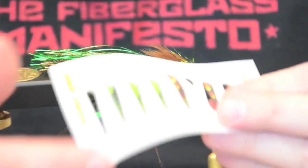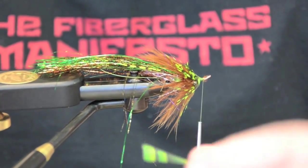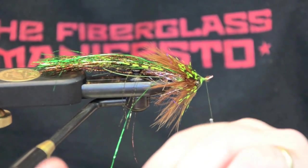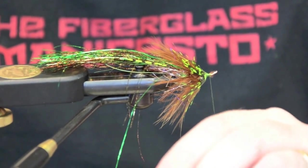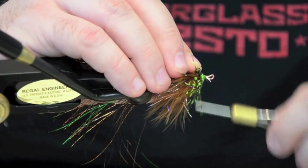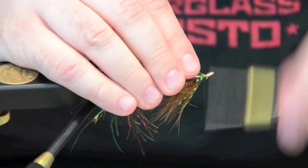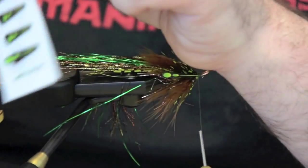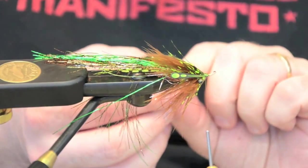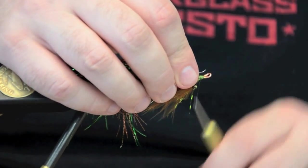Now I'm going to use a set of Realistic eyes through Hairline. They're double-sided, two sizes, super durable, and easy to tie in. This is a new product from Hairline. Take one and tie it in by the tip. The nice thing is they're cut well — all you have to do is peel one off. They just peel right off — no cutting, no trimming. It's really nice. Tie it in.